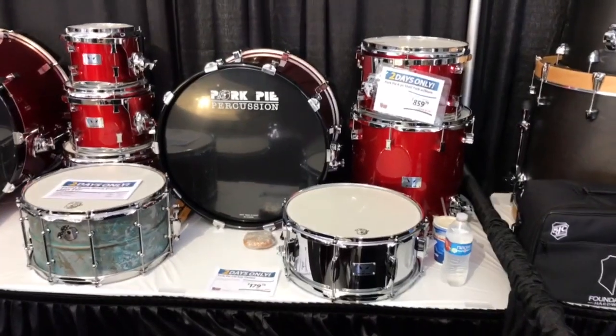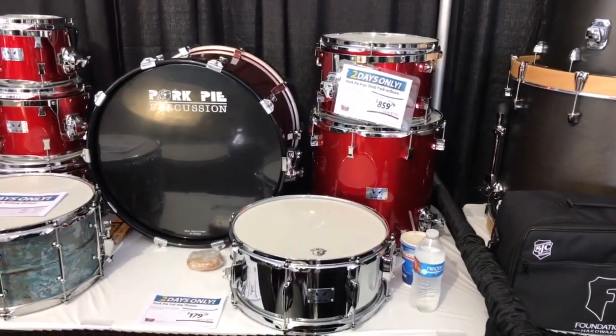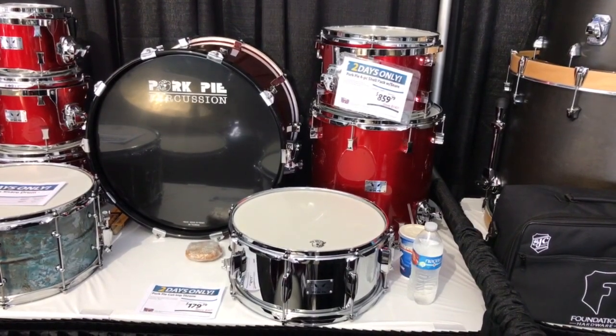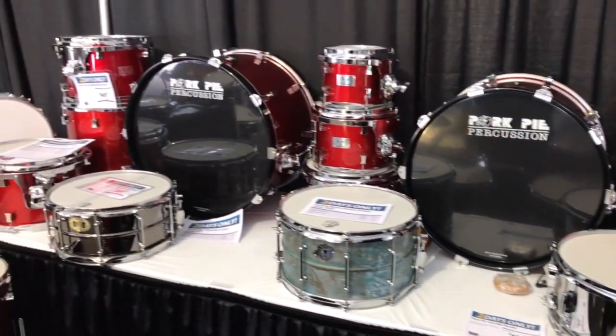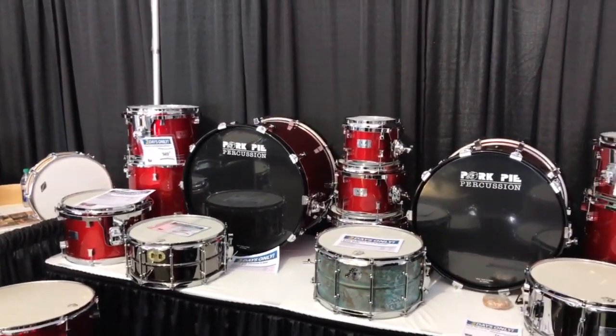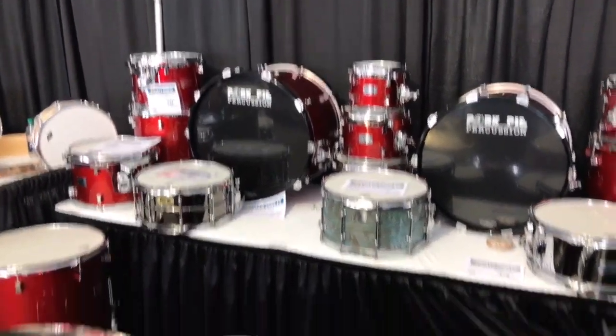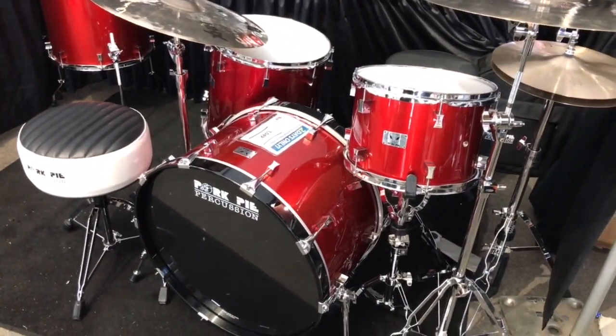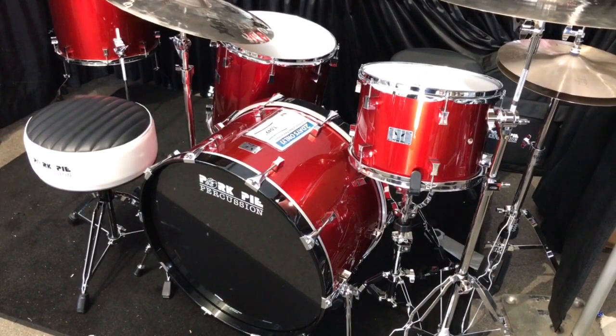I want to start over here. The first kit is an 8x12, 14x14, 14x20. Then the next kit over here is a 9x13, 16x16, 14x22. Then the kit right here in front of us is 9x13, 16x16, and 14x24.